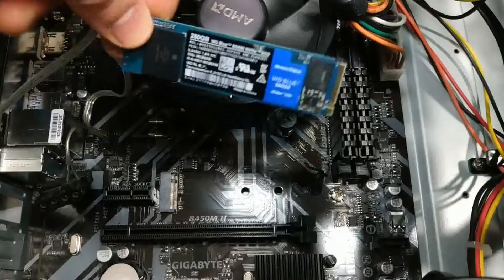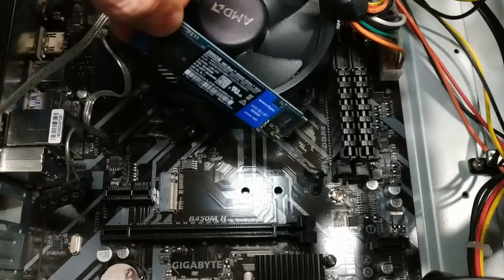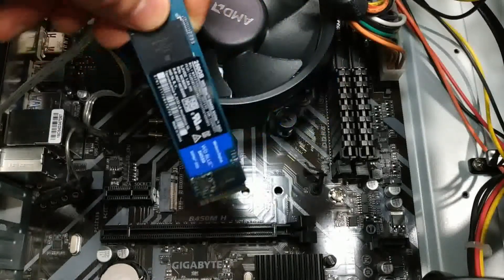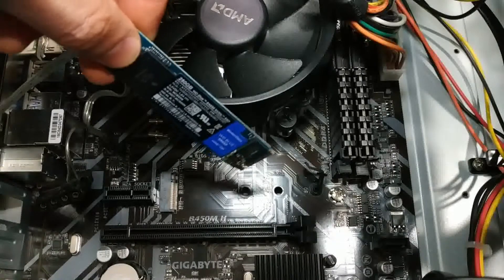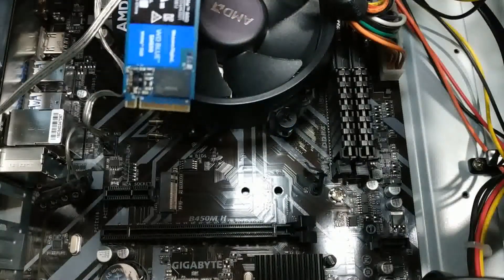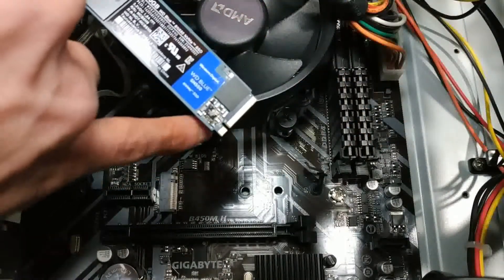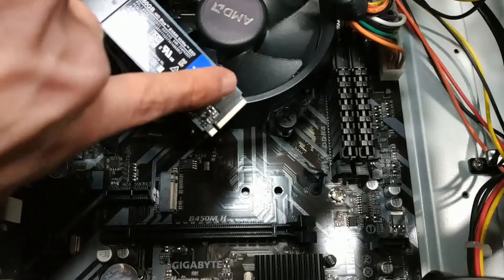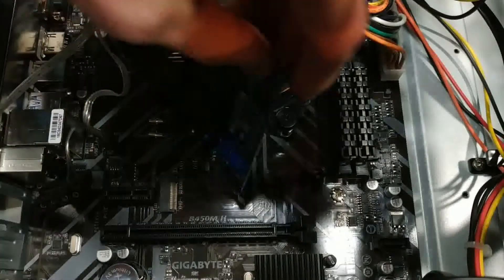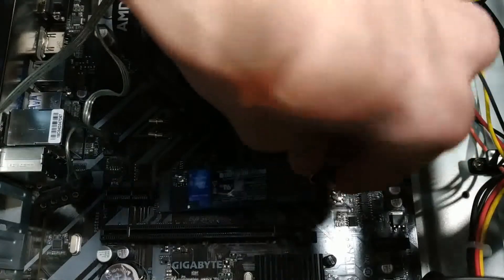There are different sizes for M.2 drives — I believe they're 40, 60, and 80 millimeters, and the size is usually indicated in the model number. This one is 80, so it's one of the longer ones available. That's why there are different holes on the motherboard for different sizes. To install this, you basically just line up the connectors to how they're set up on the motherboard and push the drive in like so.